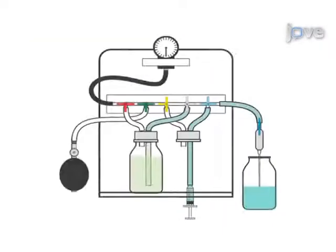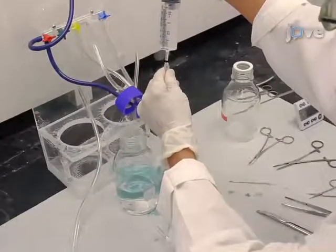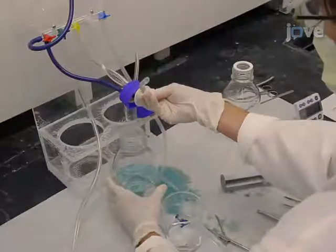Now turn the exit valve off. Then remove the tube from the syringe while squeezing it so a drop of buffer hangs from the end. Place the filled tubing — the fixative inlet — into a bottle with 200 ml of paraffin.